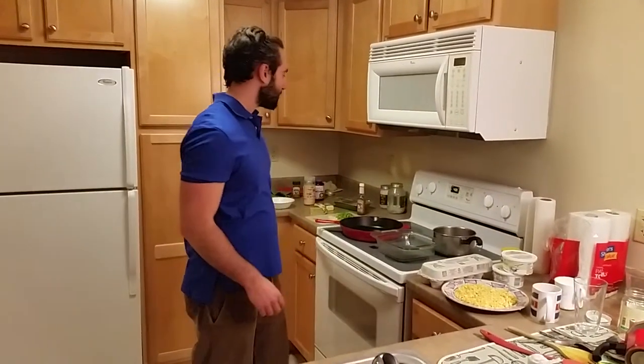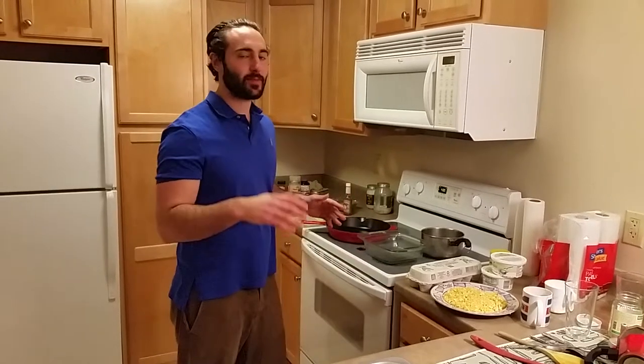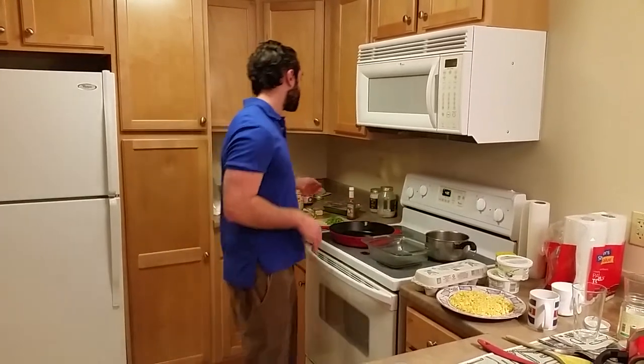All right Steve, what do we have? So today I'm making a buffalo chicken pie. It's a paleo-ish kind of recipe. That's because dairy — some people consider dairy paleo, some don't, so I'm just calling it paleo-ish.